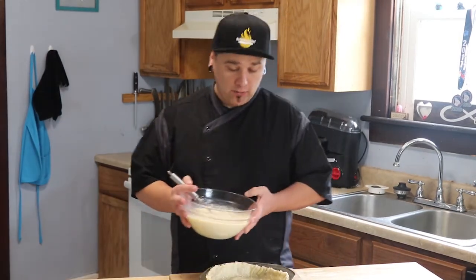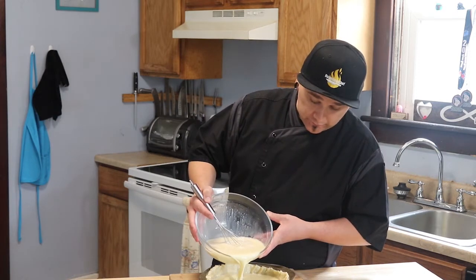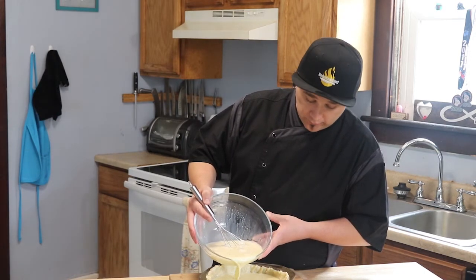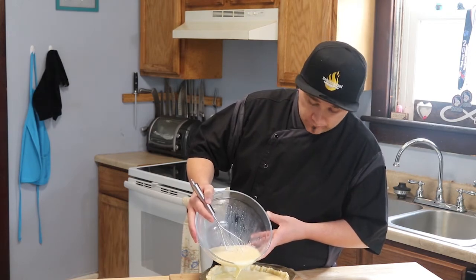Our pie crust is pre-baked. We're gonna go in with our filling and we're gonna put this in the oven at 350 degrees for about a half an hour to 40 minutes until it's slightly set. We'll stop back and we'll see it when it's done.